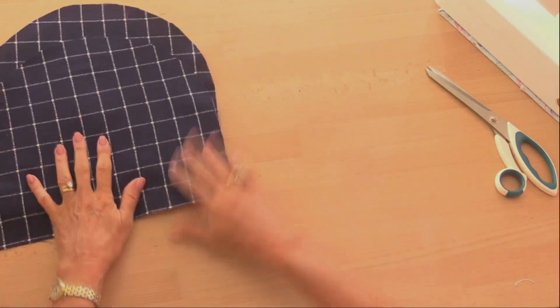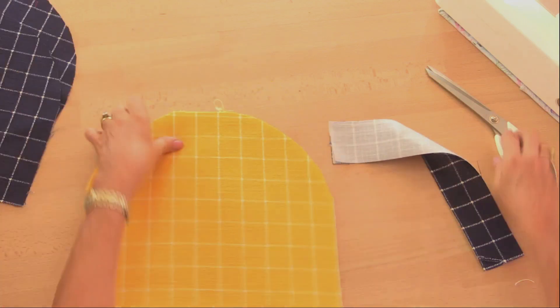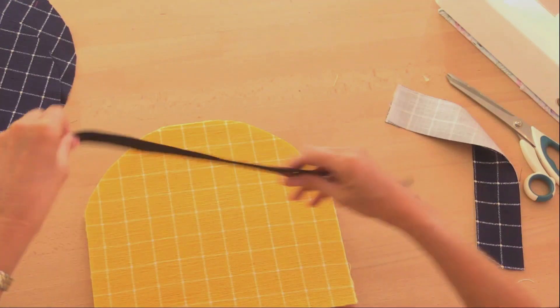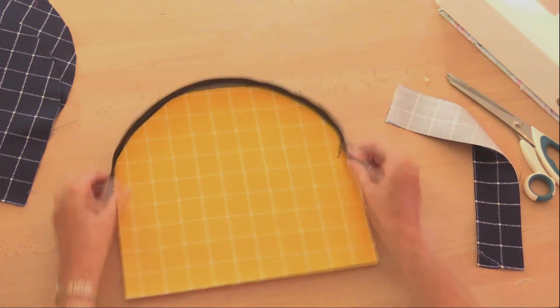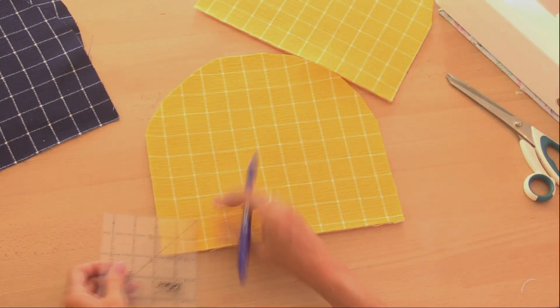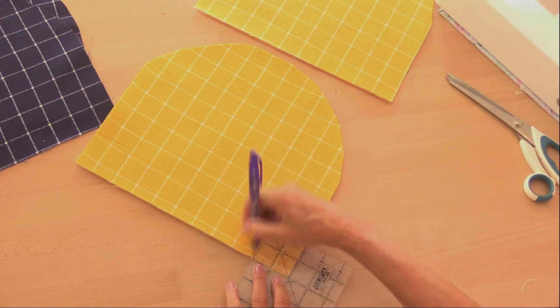So let's put the lining and outer pieces to one side for just a second and take care of the zip. The zip isn't going to go the whole length of the top. So now we need to cut out the corners so we can make the base square. I'm going to cut a two-inch corner from each section — two inches across, two inches down from each one of the corners like so.